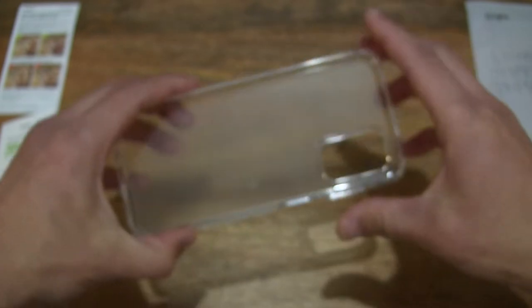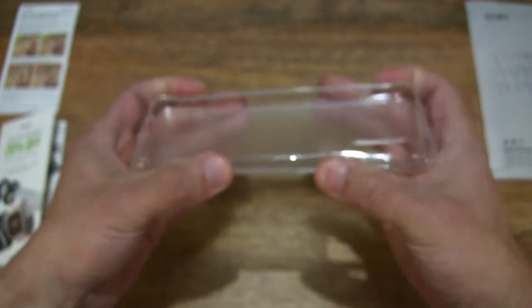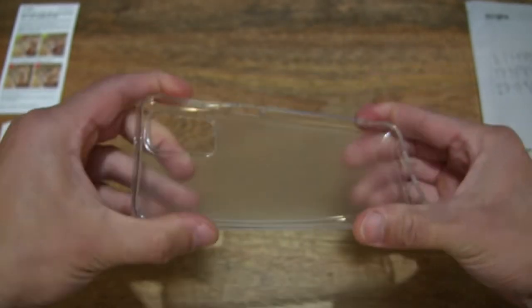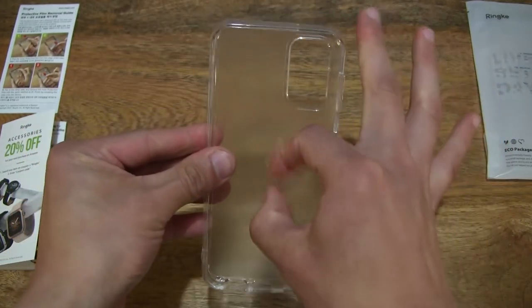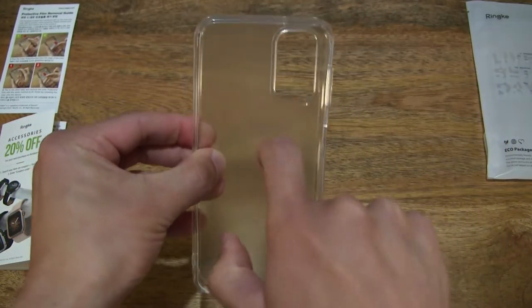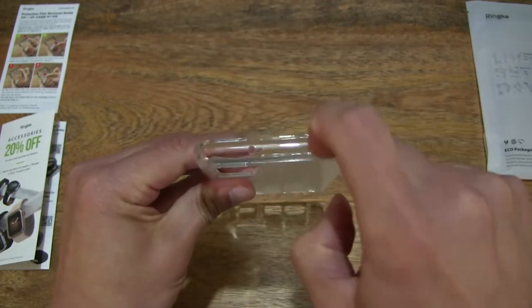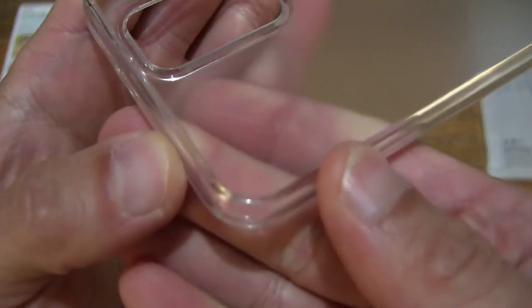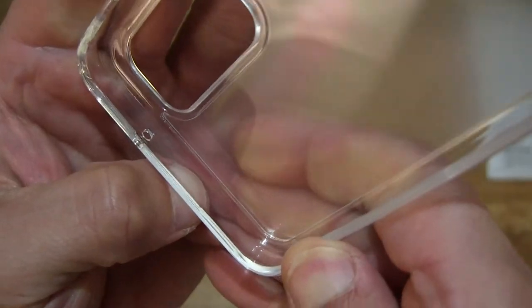Just to give you some idea of the overall flexibility, stiffness, and construction or design of the case. And of course taking a closer look at the bumper and inner sides.